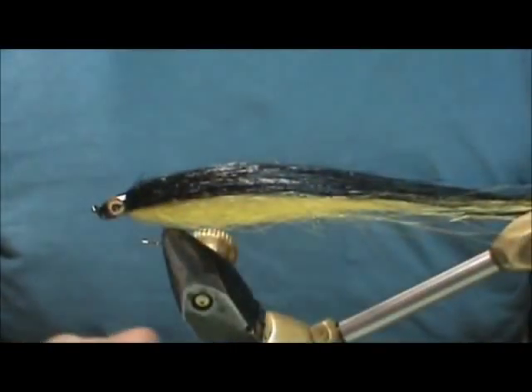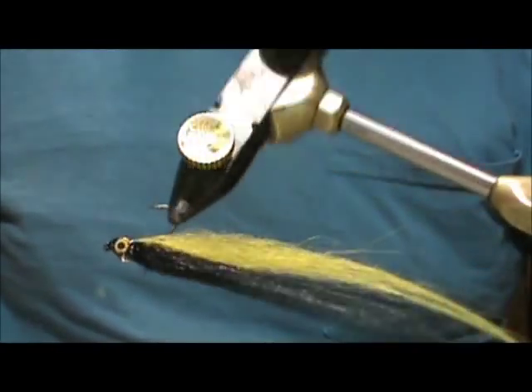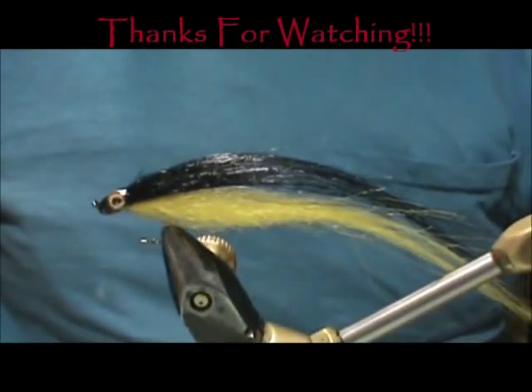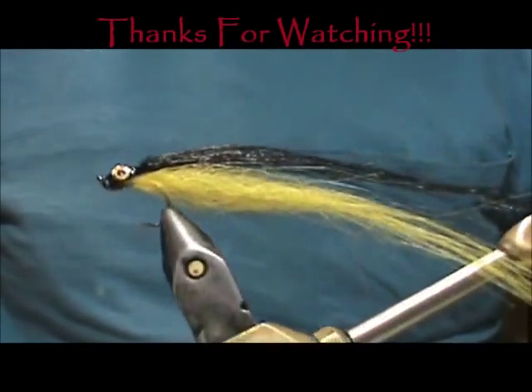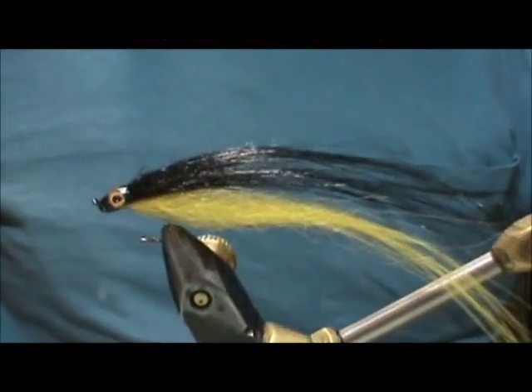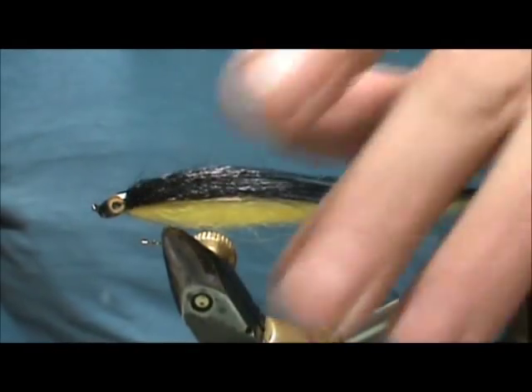And here we have a magic carpet minnow! I hope you learned something from this video. Please subscribe to my channel, refer me to your friends, and leave comments, questions, and suggestions. Thank you very much for watching.